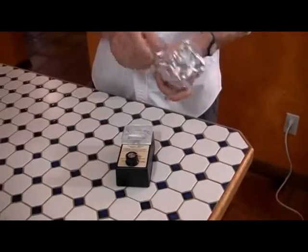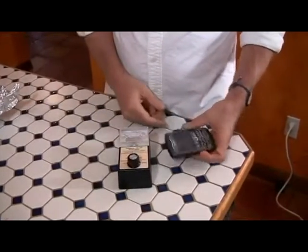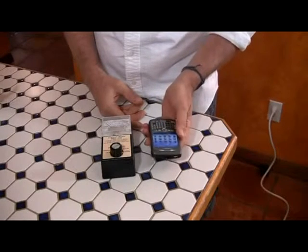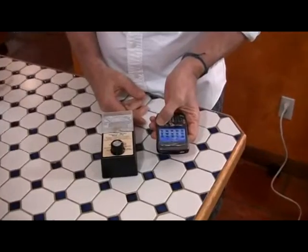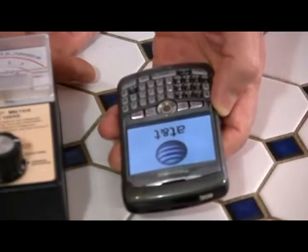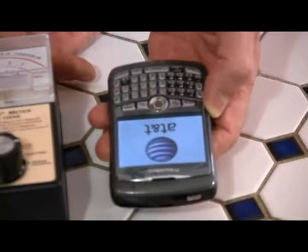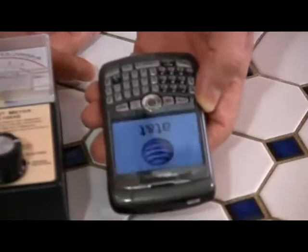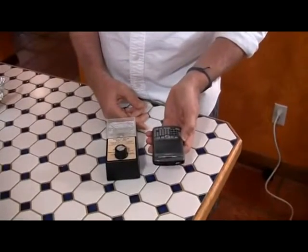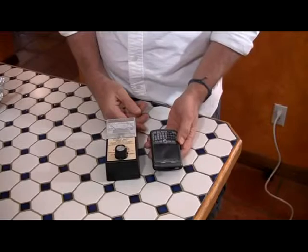Here's an even more interesting way of protecting yourself from EMF, and you don't have to wrap your phone in aluminum foil or buy an expensive Faraday cage bag. You see this little button? You press down this little button on your phone, hold it down for a second — and guess what happens? It shuts off. All you've got to do to have the same effect of aluminum foil or expensive EMF bags is turn your freaking cell phone off. How simple is that? It doesn't cost anything either.